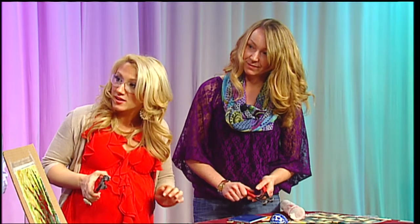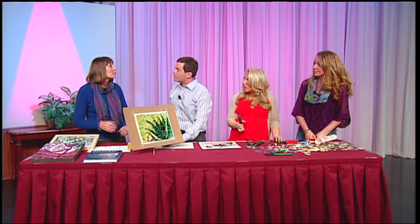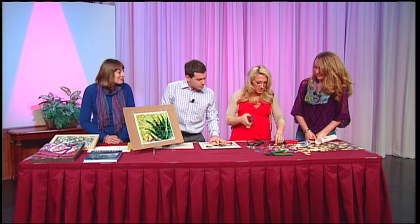Christine teaches classes at Snow Farm. It's not just mosaic classes — there are so many different classes there. They run over 150 classes each year in all different types of mediums. Christine, if you're interested in mosaics, teaches two-day to week-long classes several times during the year, so you can learn just the basics or take a class where you really dive into it and can do several finished pieces.